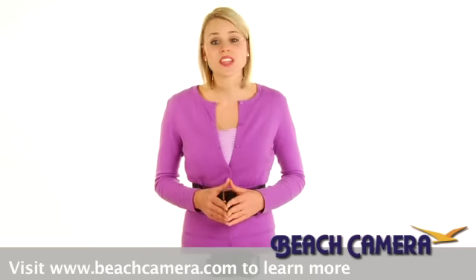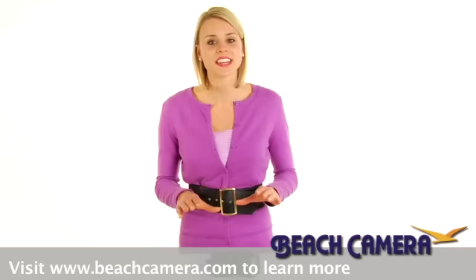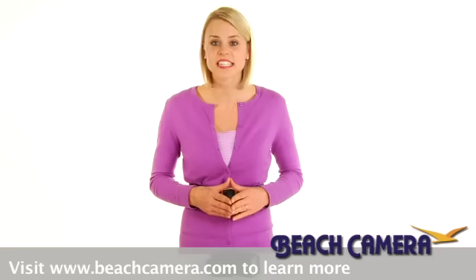Serious photographers know that you simply can't skimp on great accessories like this high quality Nikon SB600 TTL Speedlight.